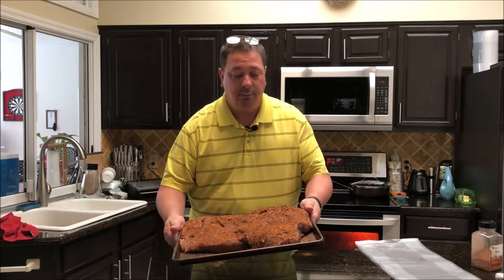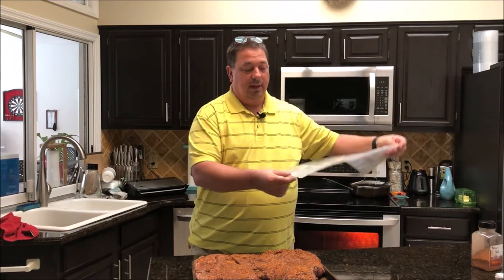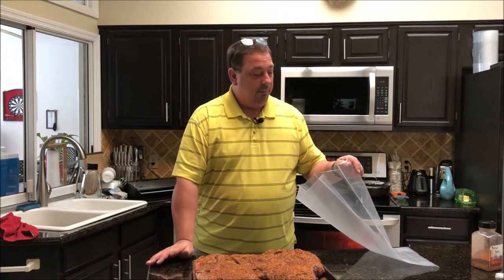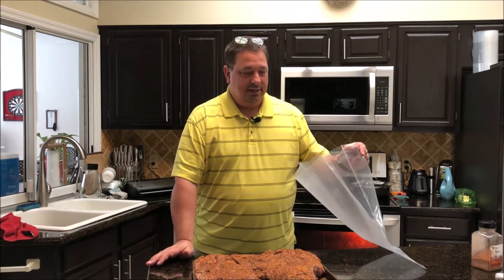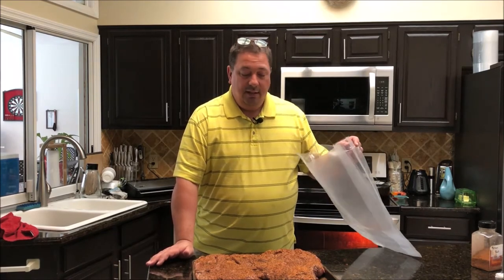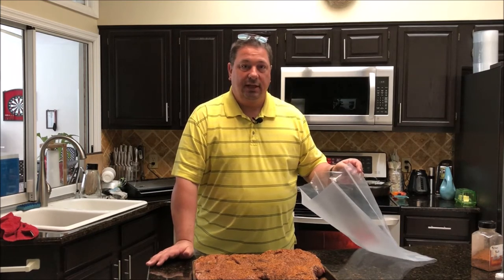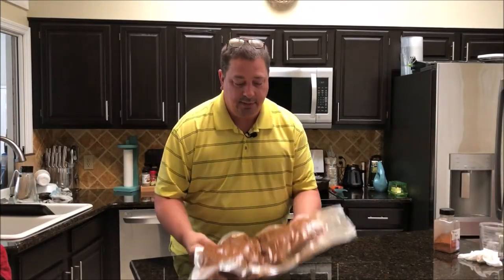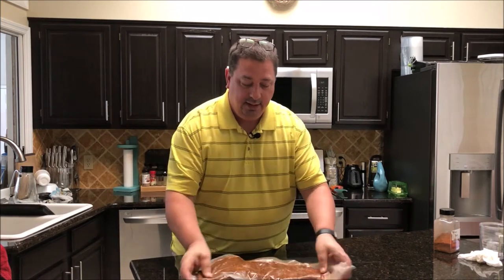I got it all rubbed up — a nice peppery, paprika, salty pastrami rub — rubbed down on both sides. I'm going to put it in one of my expandable vacuum sealer bags and double seal it on both sides just to make sure. These expandable bags you can double or triple seal. Once I get it all vacuumed up, I'm going to throw it in the sous vide. It's all vacuumed up with all the rub on it and this sucker is ready to go in the sous vide. See you guys in about 24 hours.